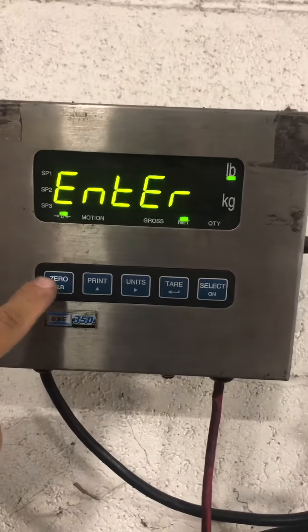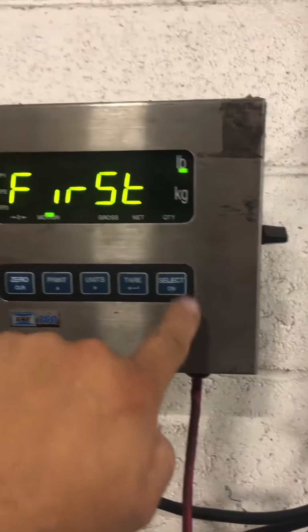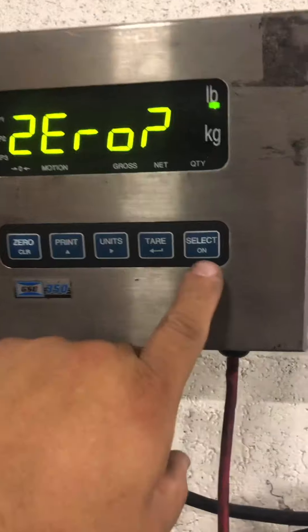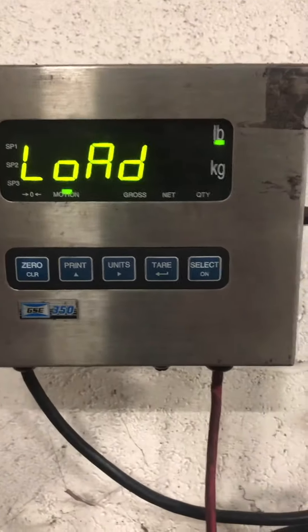To call, you press zero print. You need to tear. The first zero is the zero adjustment. Just press the tear. Then enter low.